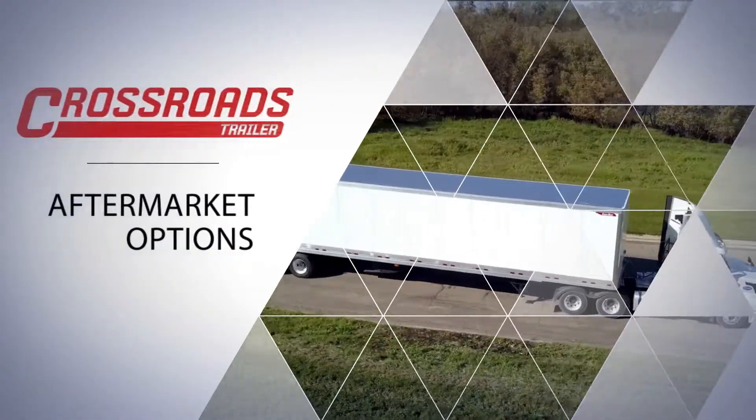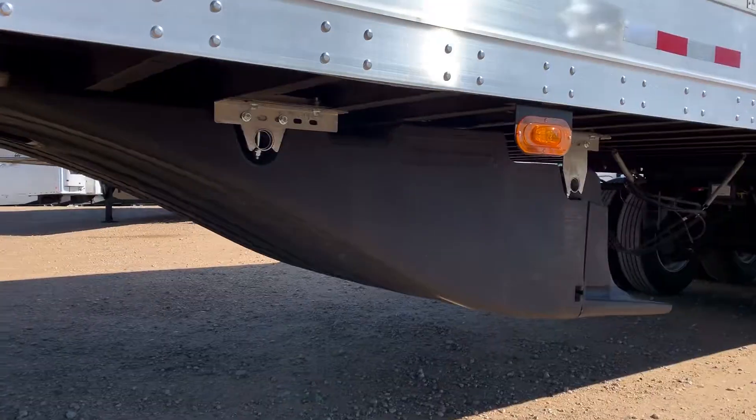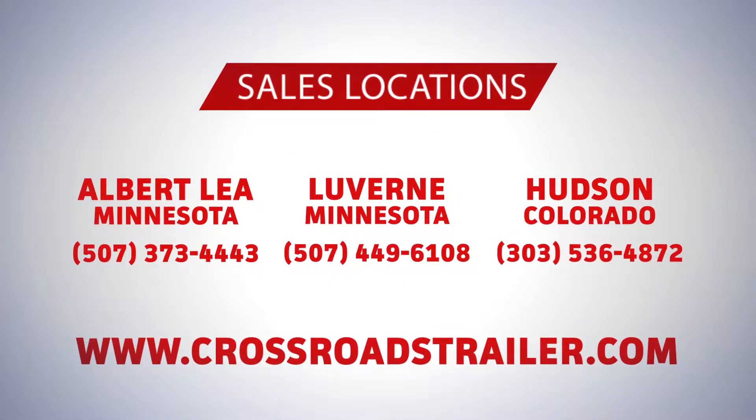Additional aftermarket options are available. Some of these options include Transtex side skirts, SmartTruck aerodynamic systems, document holders, Right Weigh air scales, and many more. To learn more about this trailer and all the other trailers we carry,